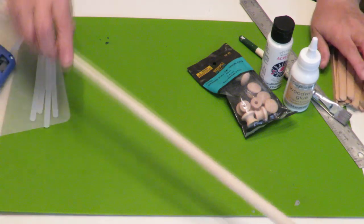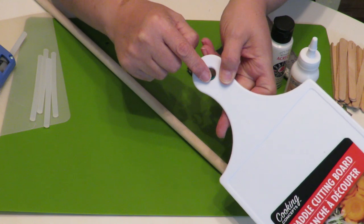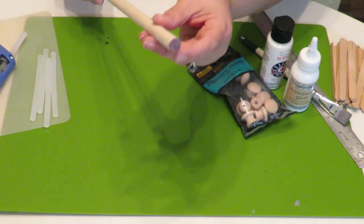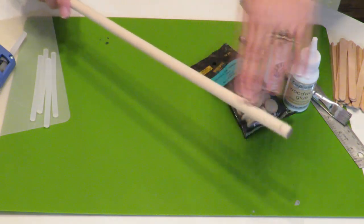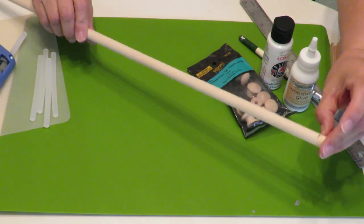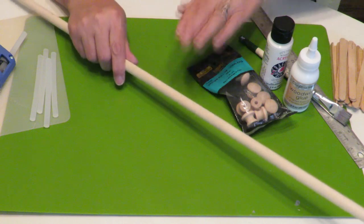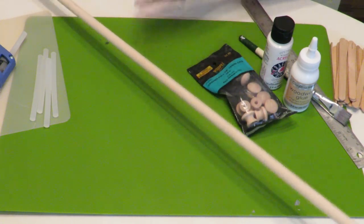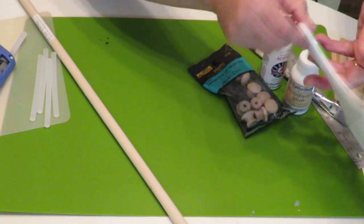I'm also going to be using this dowel. I measured the diameter of the hole on the cutting board and it is about a half an inch, so I made sure I got a half-inch dowel. If you get one a little bit smaller that's fine. I'm going to cut it with my handsaw, but if you get a thinner one you can cut it with wire cutters or snap it.